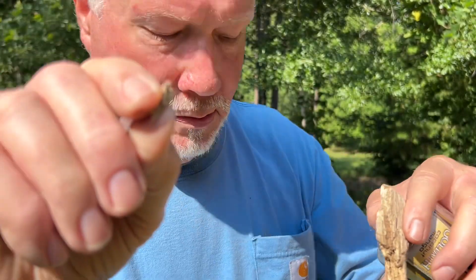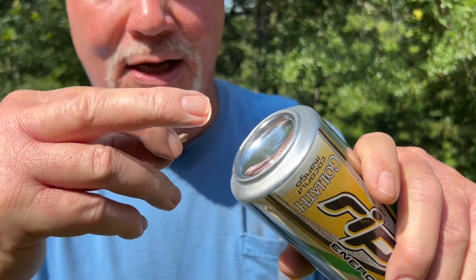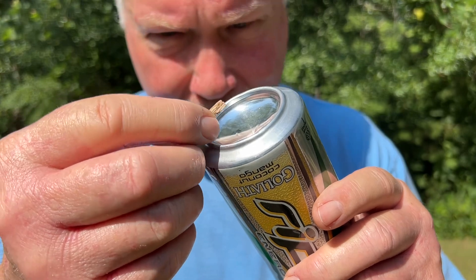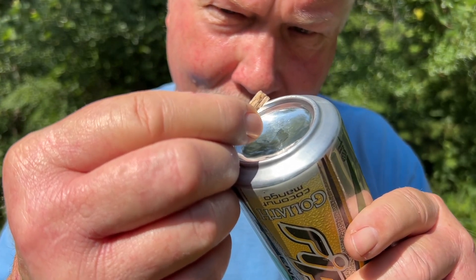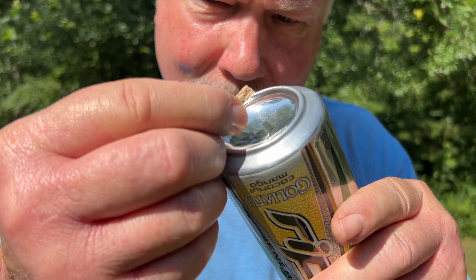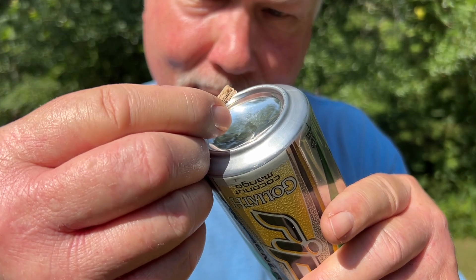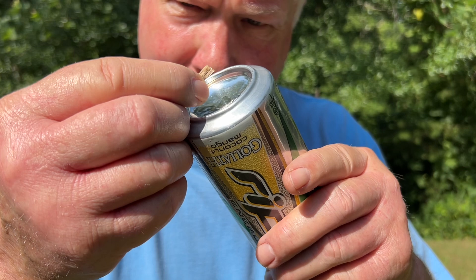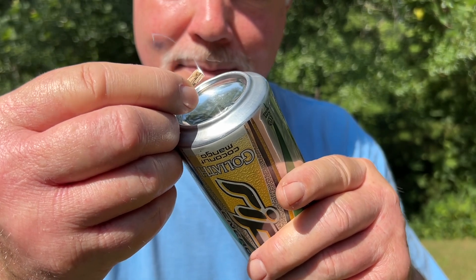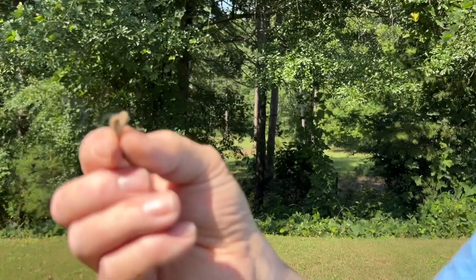We'll try that short piece. But now I'll have to get my fingers all up in the photon collecting area, which is going to block out a lot of photons. Let's see what happens, though. Yeah, I was holding it too close. And we'll get out of the way of that dark background.